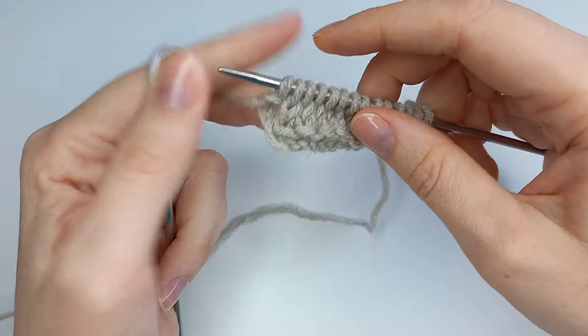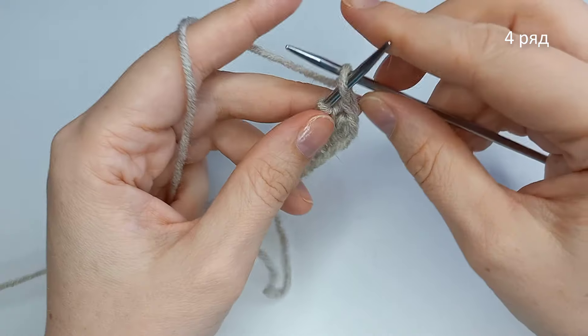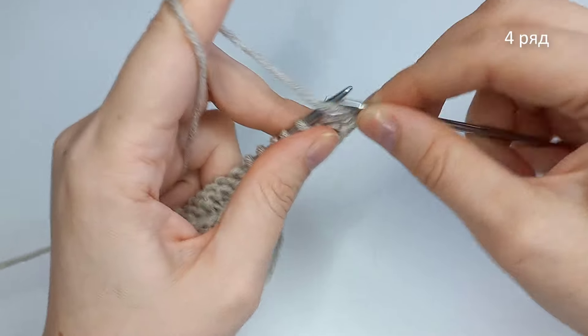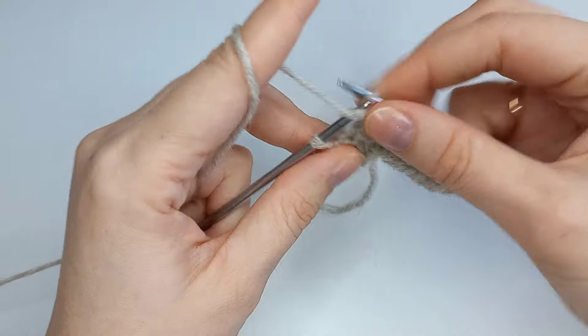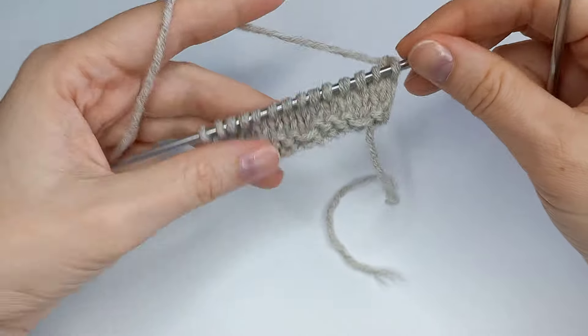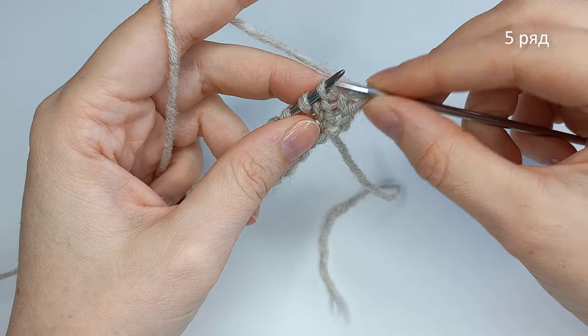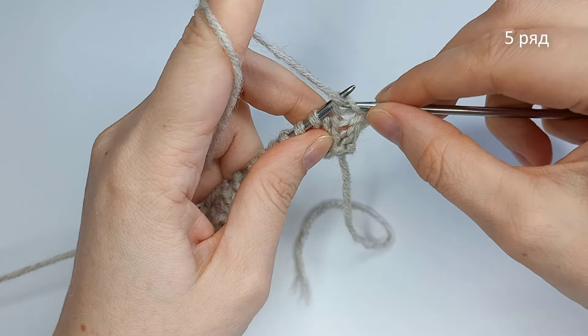Изнаночной, кромочной, изнаночной. И четвертый ряд мы вяжем все петли изнаночной. Итак, 4 ряда провязала. Пятый ряд: кромочную мы снимаем, далее вяжем одну изнаночную.